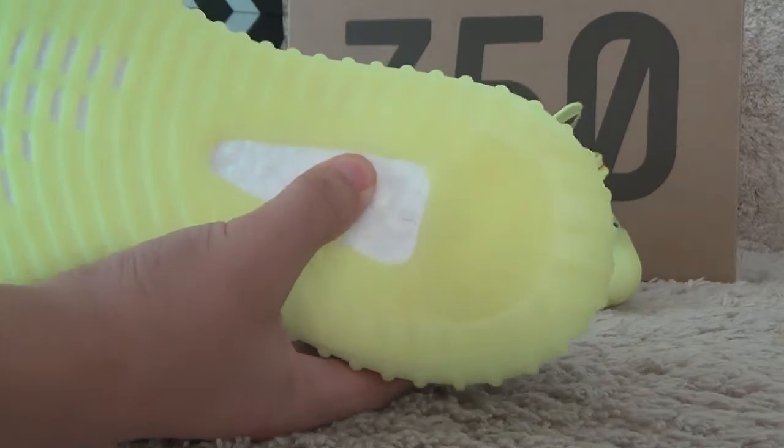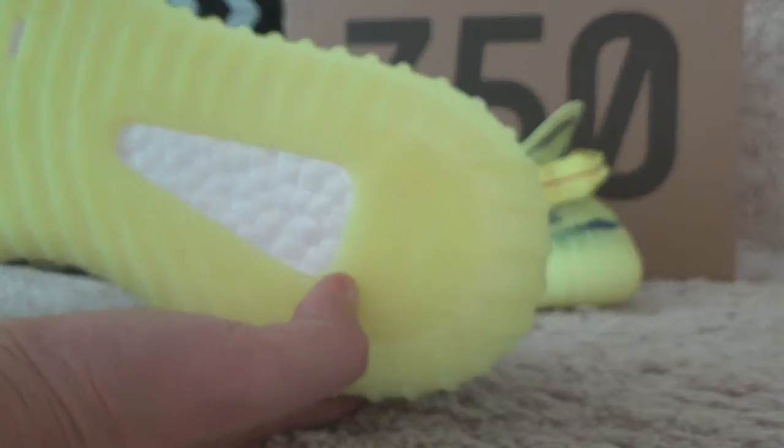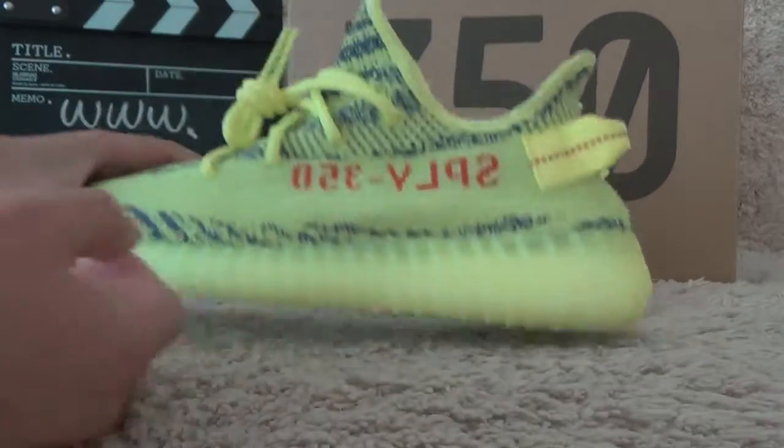The bottom is so soft, and here we can find the full Yeezy signs on the back.